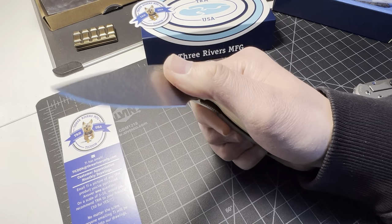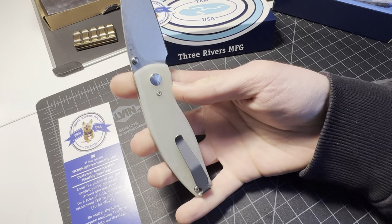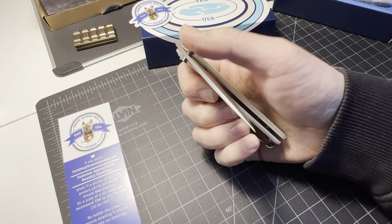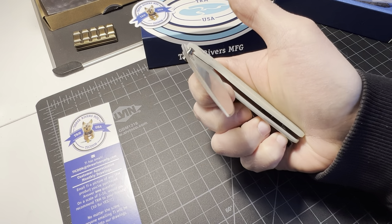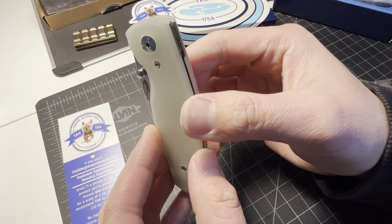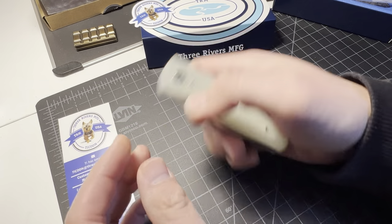I gotta keep it real with y'all — I like this knife, nice stonewash blade, but when I rolled it out there is a little hot spot. You can see it on my palm right there — the back corner of the scale is a little pointy. These edges are a little pointy, not the end of the world but just had to keep it real.